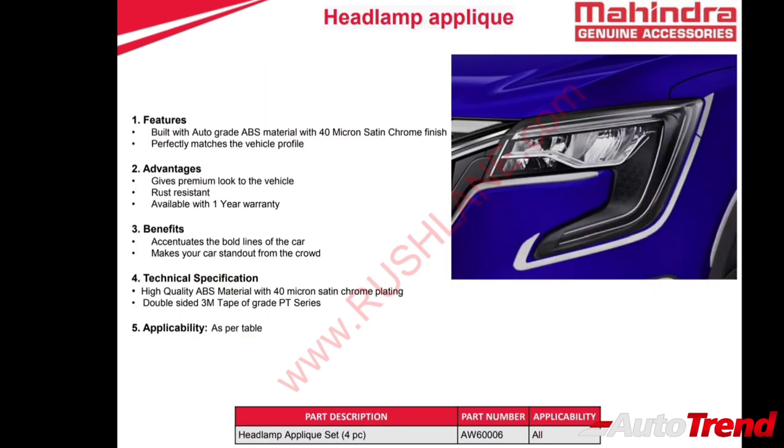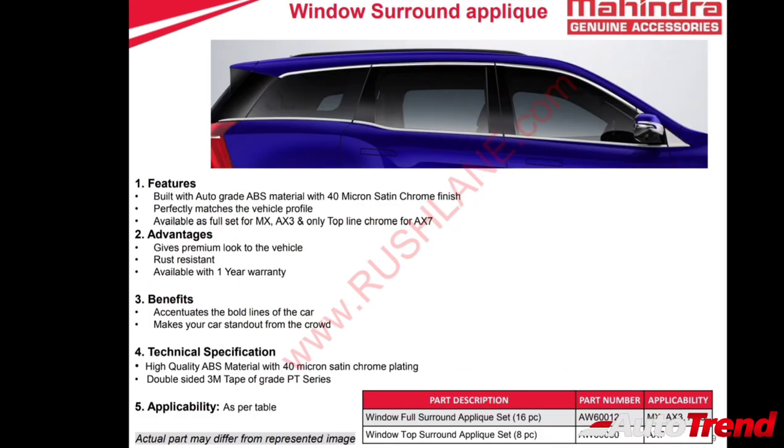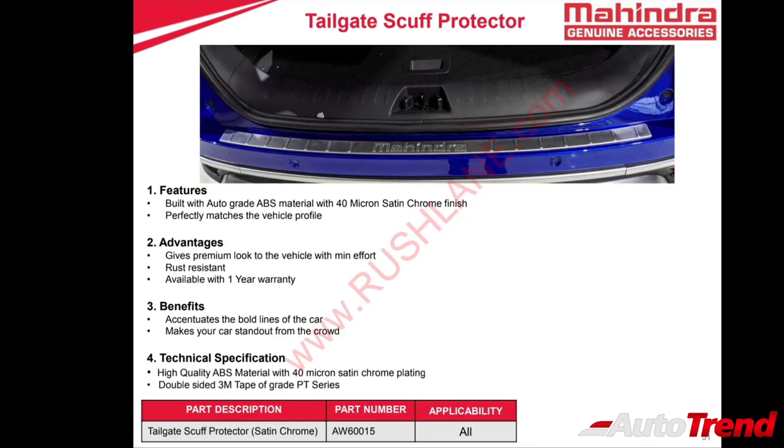Apart from the standard satin chrome kit, there are also separate headlamp appliques which underline the LED DRLs of the XUV700. Other chrome accessories include bumper corner protectors with chrome detailing for both front and rear bumpers, window line chrome strip for the MX and AX3 variants, genuine quality rain visor with chrome strip, and a tailgate scuff protector applied just below the tailgate on top of the rear bumper.